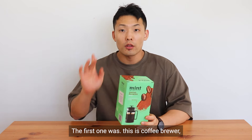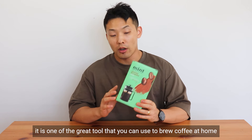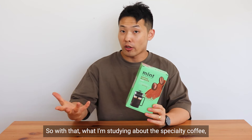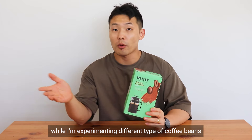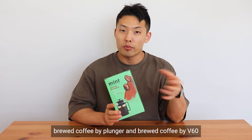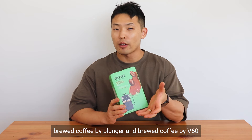There are two reasons that I purchased this one. The first one was it is one of the great tools that you can use for brewing coffee at home. While I'm studying about specialty coffee and experimenting with tasting different types of coffee beans, I wanted to use this one to compare brewed coffee by plunger and brewed coffee by V60.